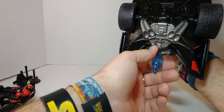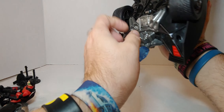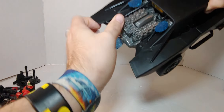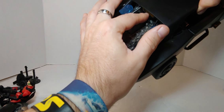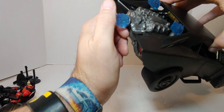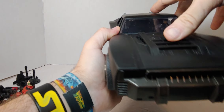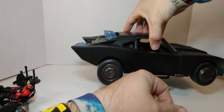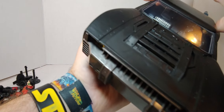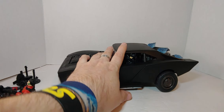I wish this part lit up and I wish this would come out. The only thing the box shows lighting up in the dark is these parts here — not everything. I love the headlights and the engine detail.